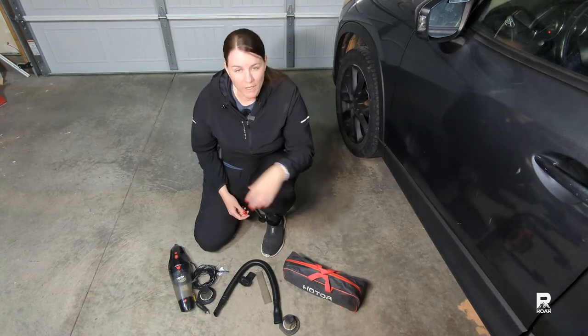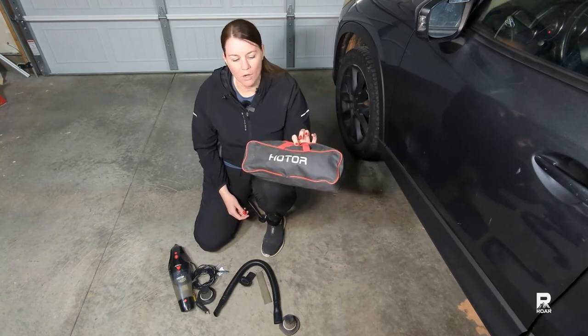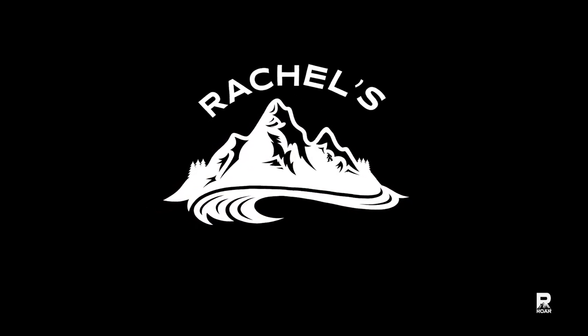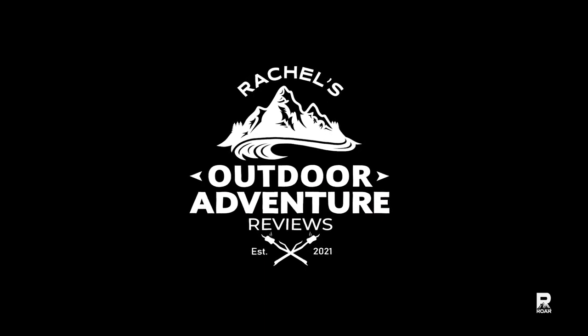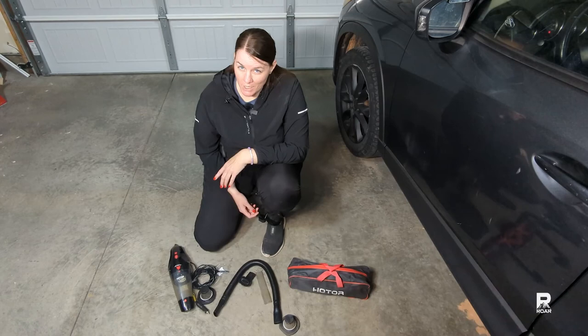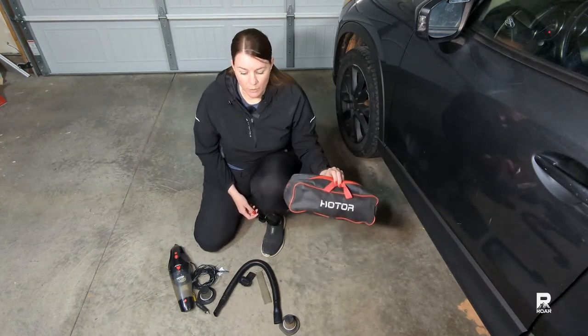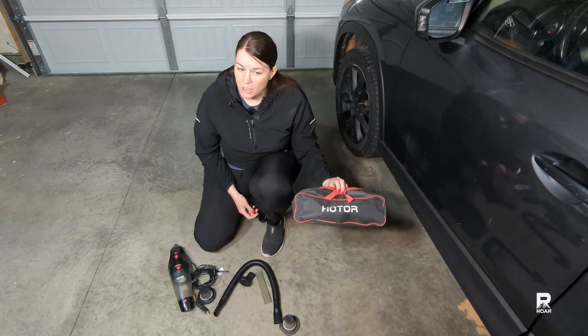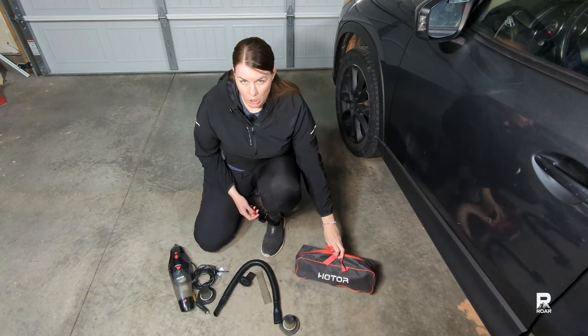Today we're going to be reviewing a 12-volt car vacuum by HOTOR. Hi, I'm Rachel and welcome to my outdoor adventure review channel. We're going to take a look at what this particular brand comes with. Currently it's about $20 on Amazon as of February 2023.